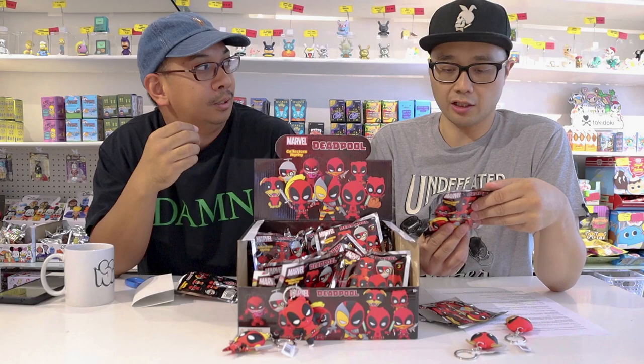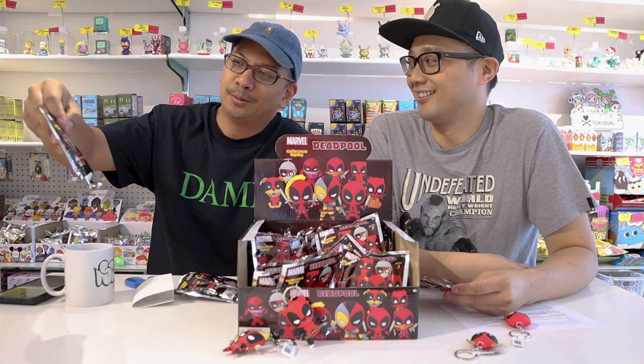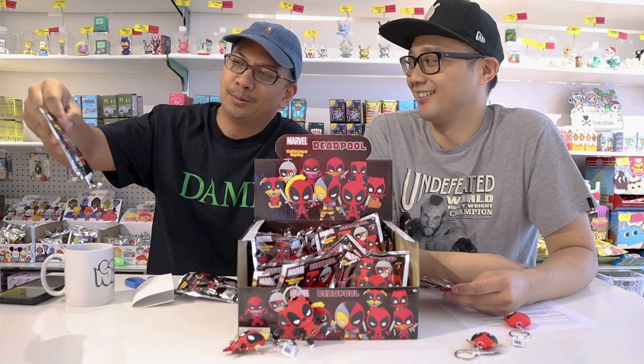Did we get one of your favorites in here? I like them all, man. But definitely Panda Pool — I gotta go with Panda Pool, just because, you know, it's my baby.